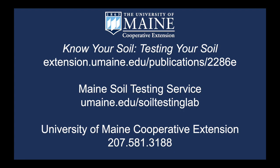Soil samples can be collected and sent to the Maine Soil Testing Service at any time. Tests at the end of the season can be especially helpful because some amendments such as lime can take some time to react, but don't let that stop you from taking a soil sample in the spring or summer months if that's when you're ready to dig in and learn whether you need to add anything to improve your soil. For more information, check out our bulletin Know Your Soil, Testing Your Soil, the Maine Soil Testing Service website, or call UMaine Cooperative Extension.